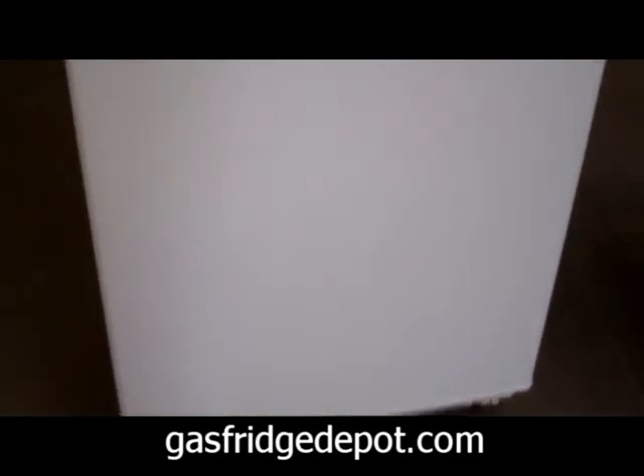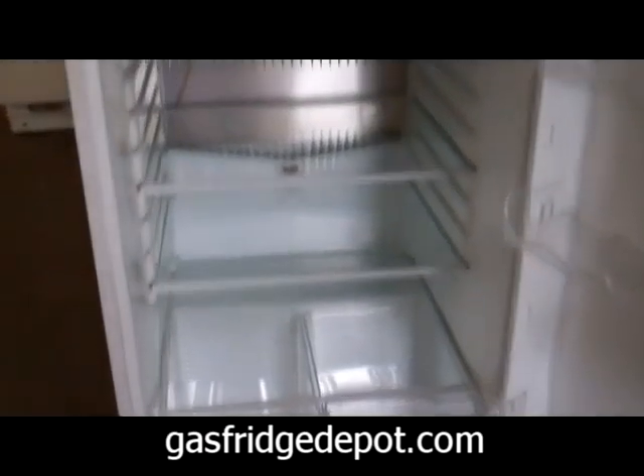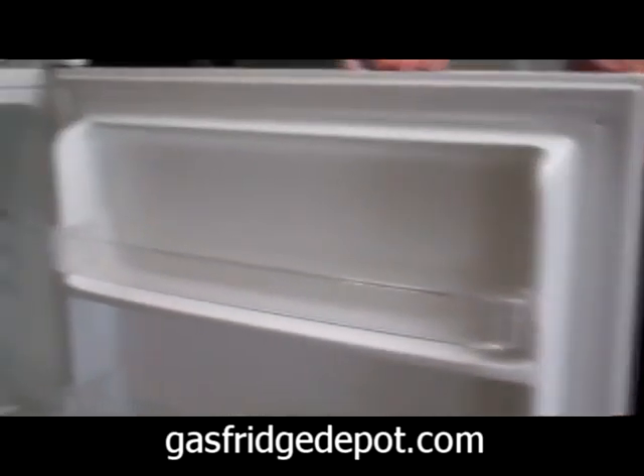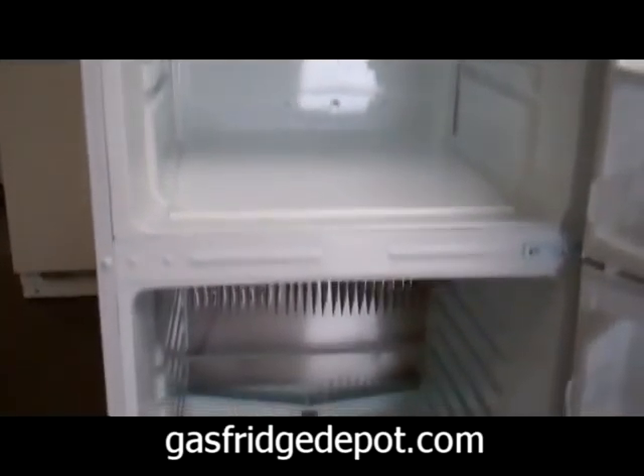The CC15RF features reversible doors and is available in textured white or bisque. This unit also features a built-in interior light and is mounted on heavy duty casters for easy moving.